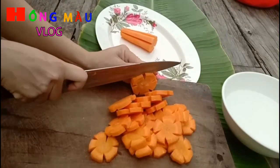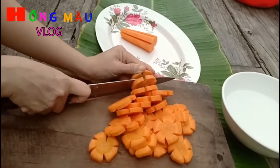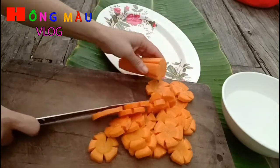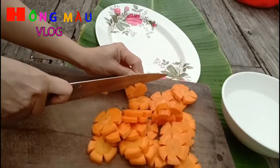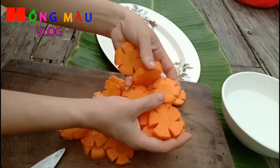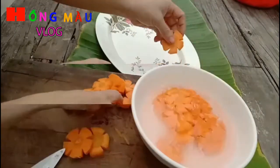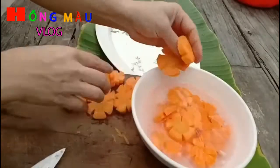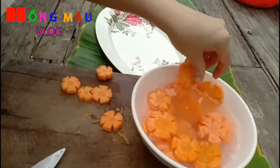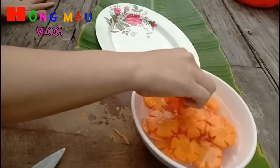Cái nước vôi trong, mình mua cái vôi ăn trầu về, ngâm rồi lắng lại, lấy phần trong ở trên. Mình bỏ ra cái thao nhựa. Các bạn lưu ý: ngâm nước vôi trong tô sứ hoặc thao nhựa, không ngâm trong thao nhôm nhé.